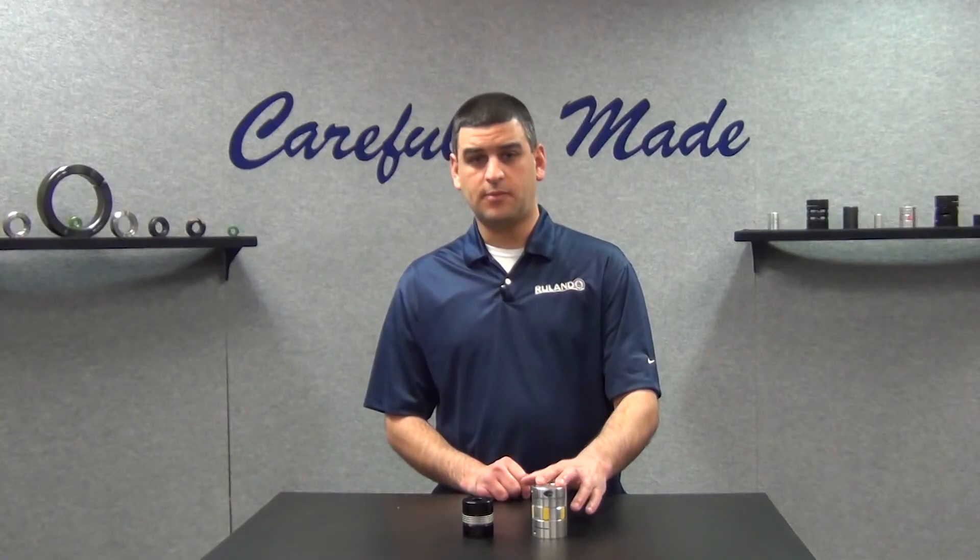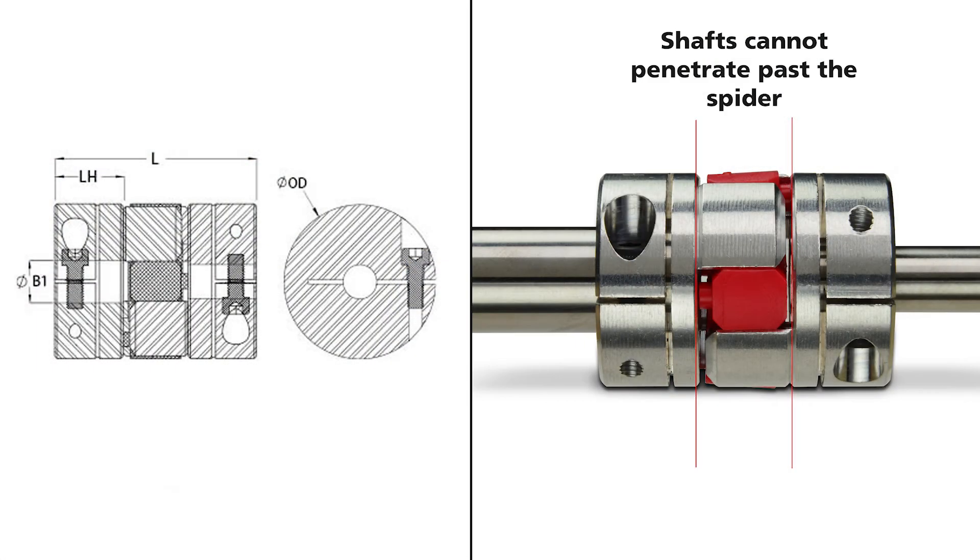On something like a jaw coupling, it's going to be limited to the hub length so that the shafts don't interfere with the spider. The minimum shaft penetration is not something we currently publish on the website but is coming soon.